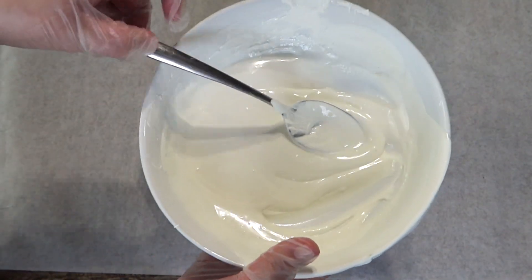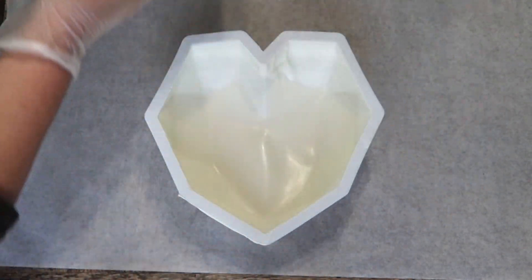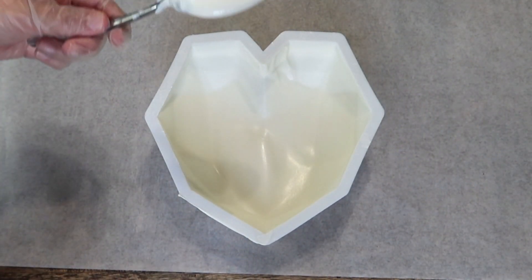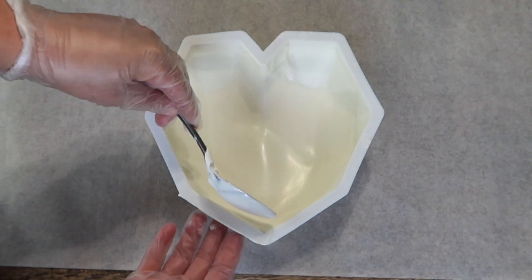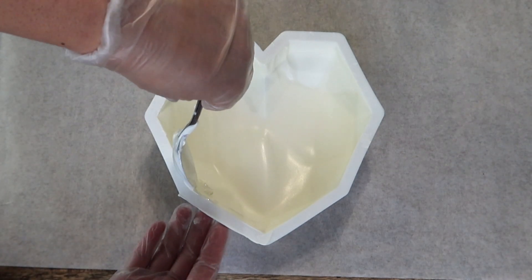The heart is nice and set. We're going to go ahead and take our chocolate, then we're going to take our spoon and tap the back of the spoon with the chocolate, and now we're going to tap all the way around the heart just to secure those edges so when we do take it out of the mold, they are nice and strong and they do not break on us.